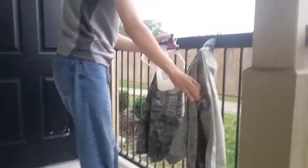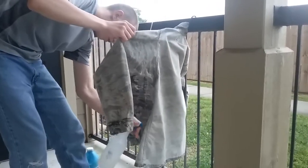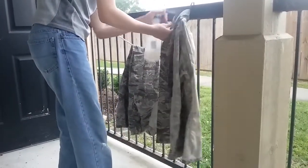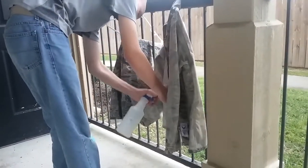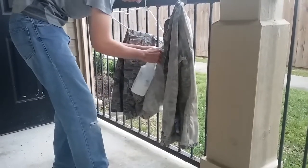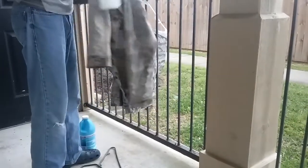On most occasions, you can leave it nice and thick. Make sure to get every single spot and get it good.